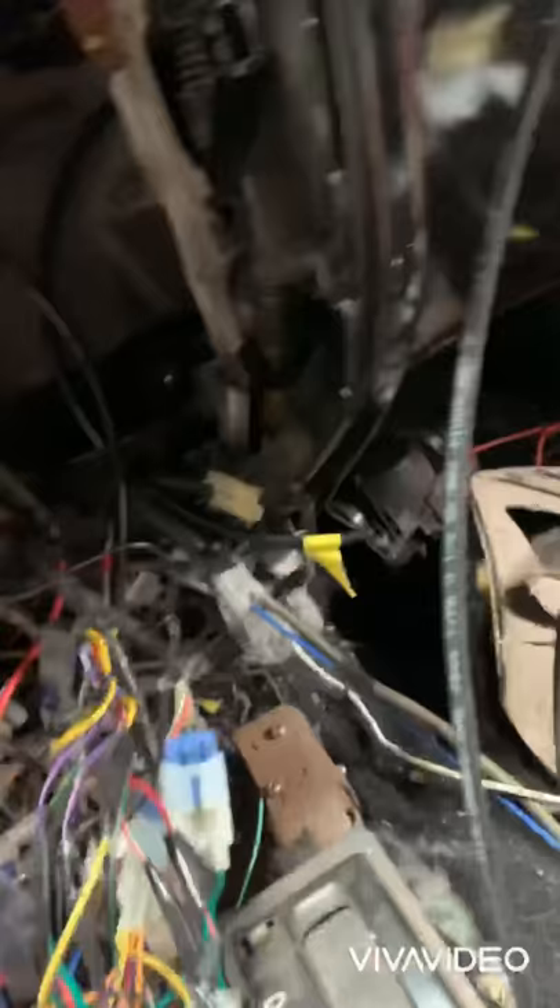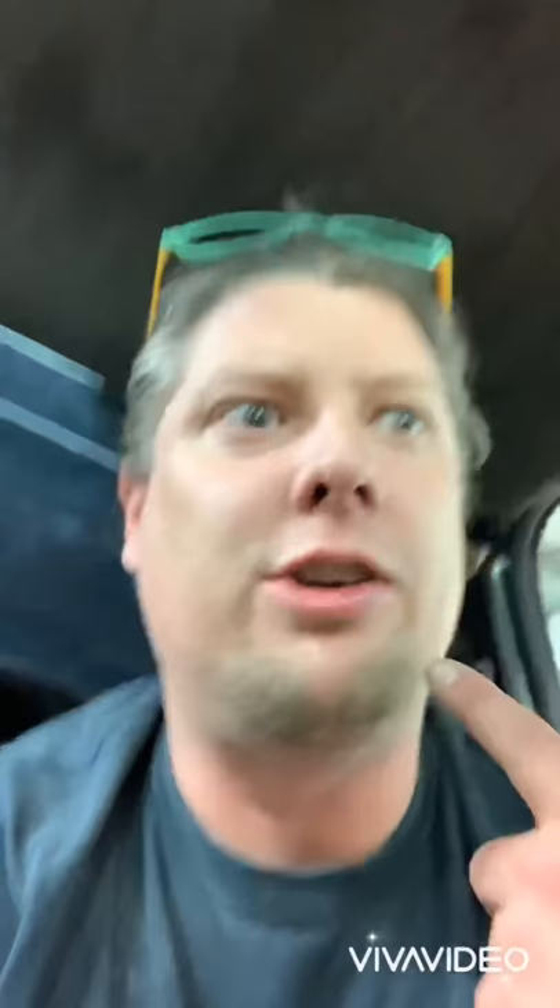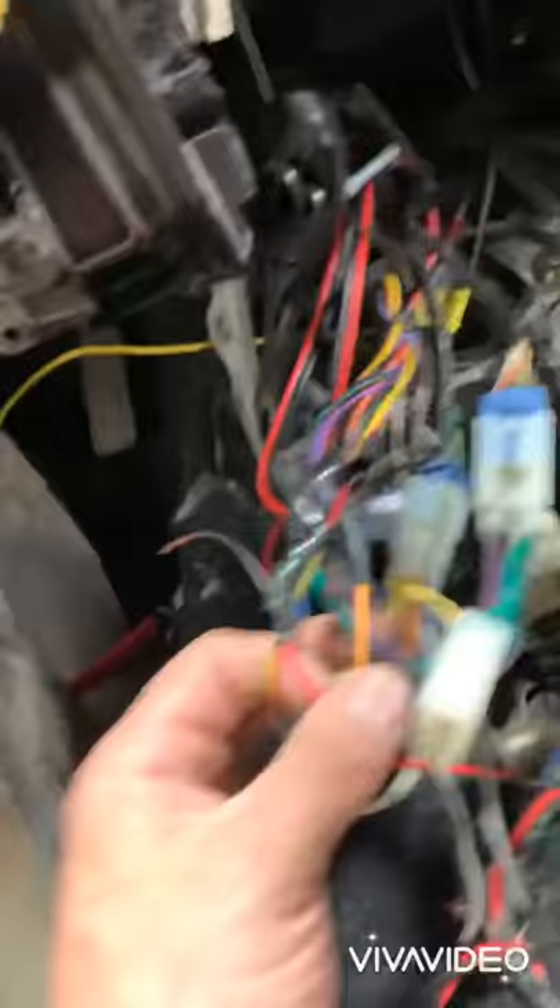That's speaker wire — that's not gonna do nothing serious on its own. It might blow a channel on your radio, cause a pop, mess something else up, but speakers aren't gonna burn anything to the ground. It's the other wires you have to look for — the reds and the yellows. Yellow is generally ignition hot, your key hot that tells the radio to come on. Red is usually the battery. Not knowing which is which is exactly how you burn trucks to the ground.